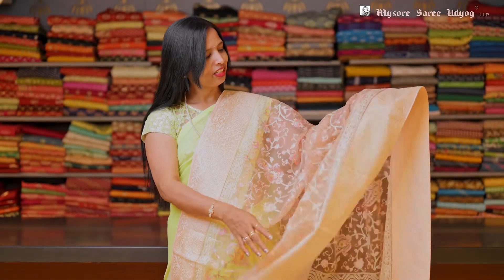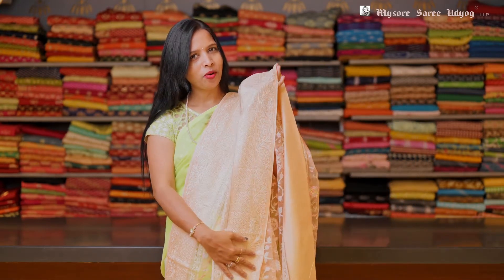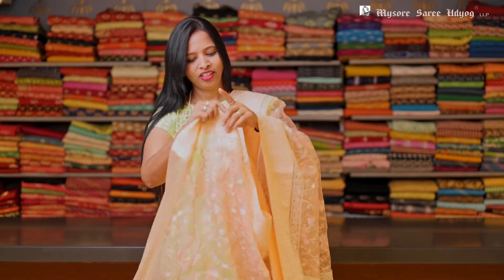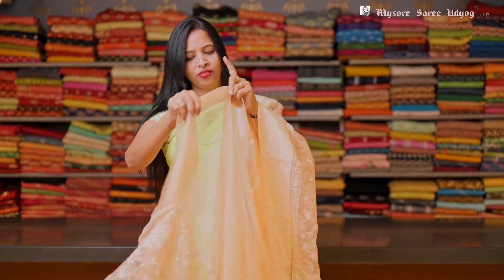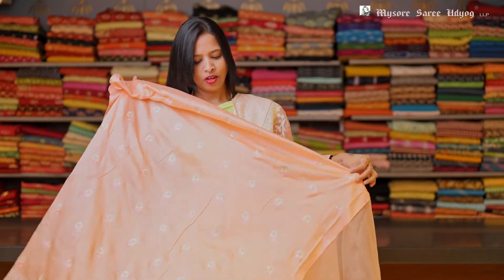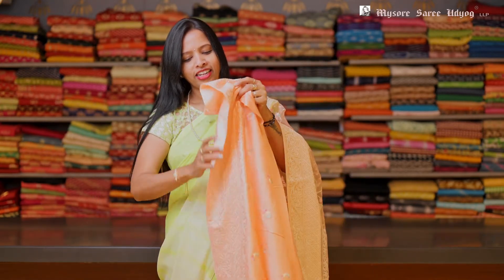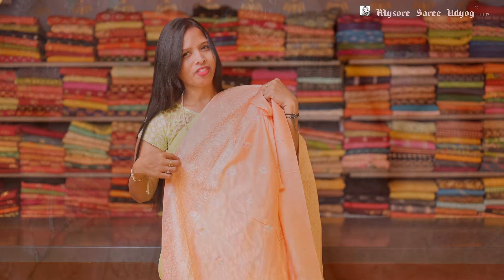The same saree — this is another color. This is a peach color. Again, a light pastel color threadwork all over the body, and a single threadwork in the border. And this again has a plain blouse with a booty in it — a silk blouse. And it has a border sleeve look.